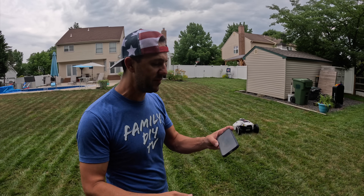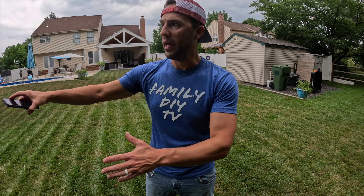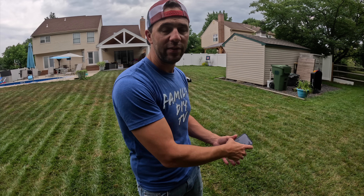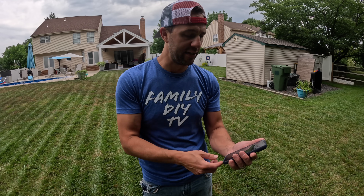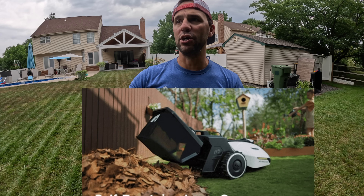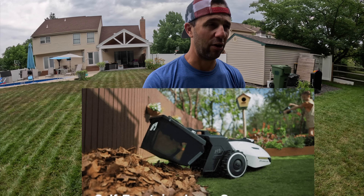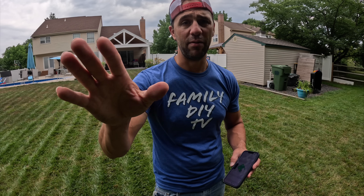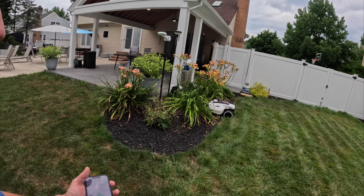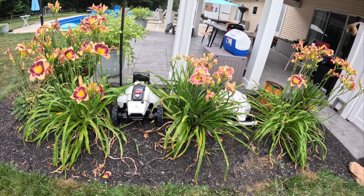Now I have my yard mapped out. The two yellow spots in the app are the no-go zones. You can also set up a bridge in the app — if you had a lawn on one side and a lawn on the other side separated by a driveway, you can set a bridge to connect them. This mower also has the ability to use a sweep basket on the back, and in the app you can set a dump zone — a spot in your yard where it goes to dump the basket after it fills up.